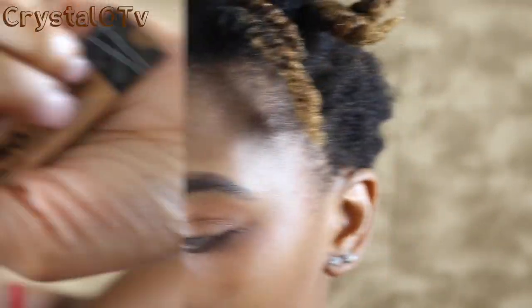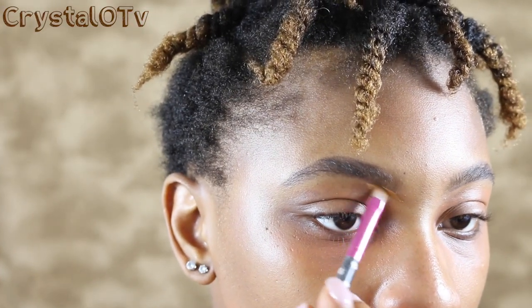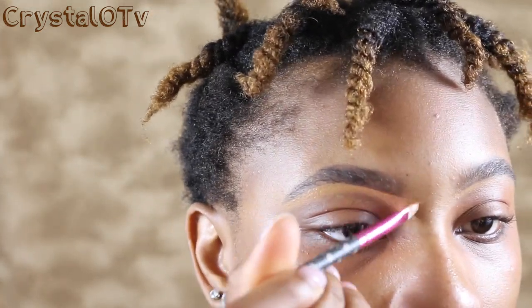It's coming together — when your brows are popping! I'm going to go ahead and use my LA Girl Pro Conceal in the color Fawn to clean up my brows. And this is why it takes girls so long to get ready. We're just going to keep on blending out our eyebrows.